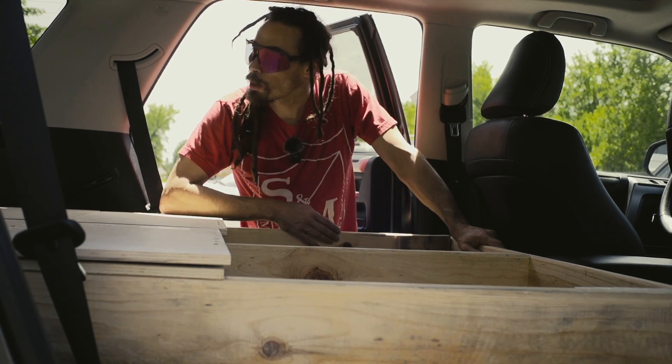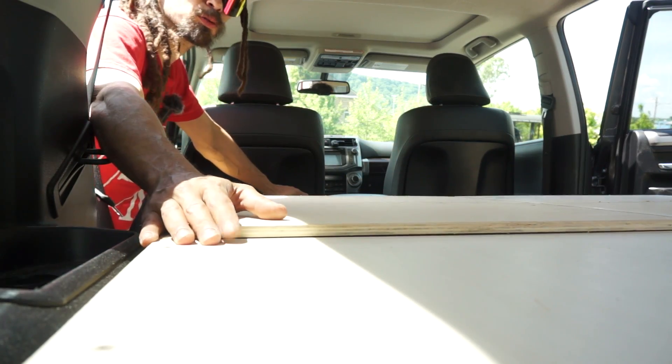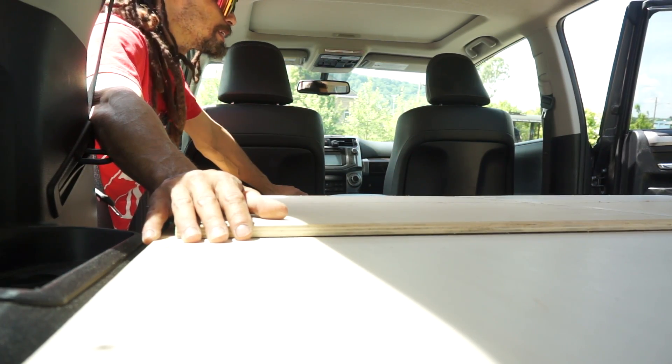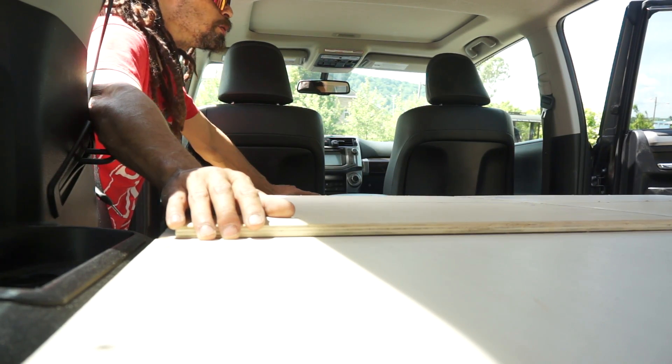That really just opens this truck up to tons of usability. Now we just need to get the handles on the back, and a little bit of sanding, and we're gonna put the carpet in here — and the bed unit should pretty much be done.